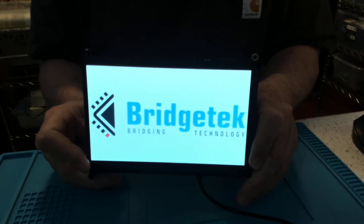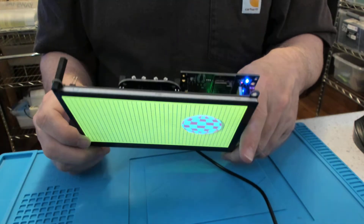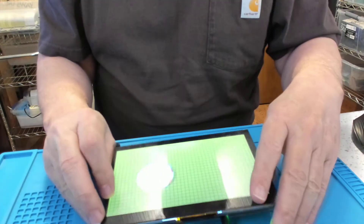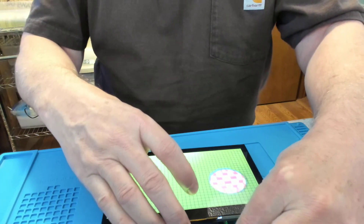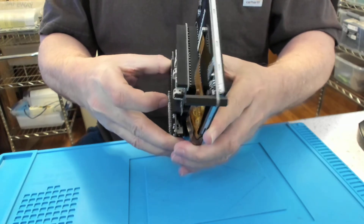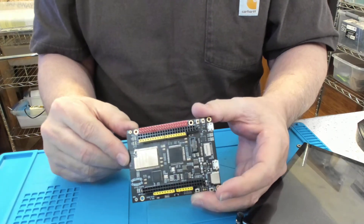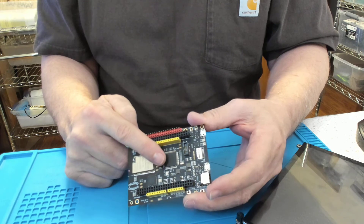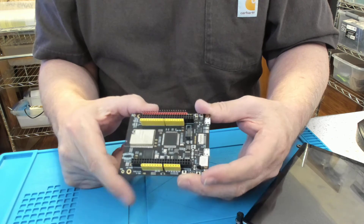It says ESP room. The connector on the PCB footprint will support either the Rover or the Room module. The Room module right now has MicroPython loaded into it. I've also run the Zephyr real-time operating system on the LPC part, and I'm trying to get MicroPython to run on that as well.